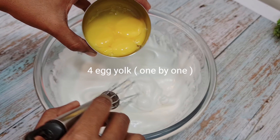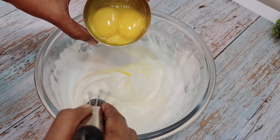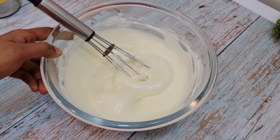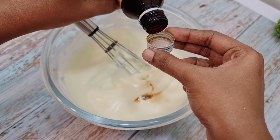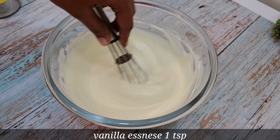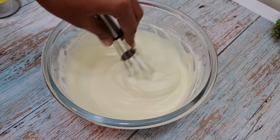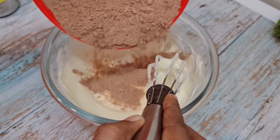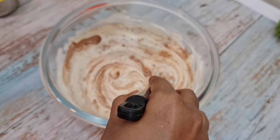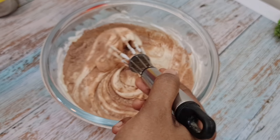I am going to put vanilla essence in. You can add 1 cup of tea. You can mix it in with the dry ingredients. Mix it in a little bit. Stir!